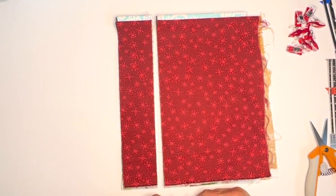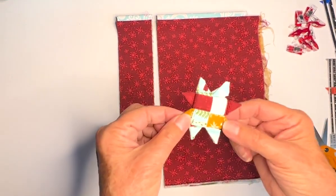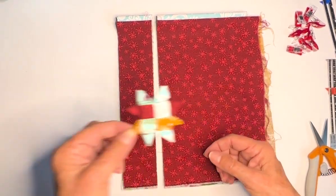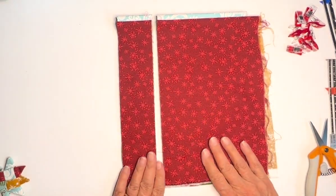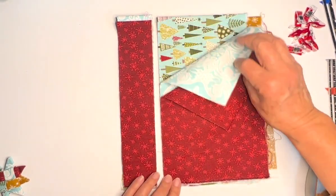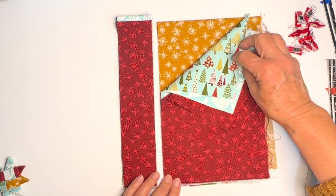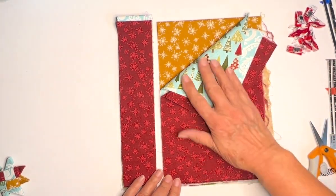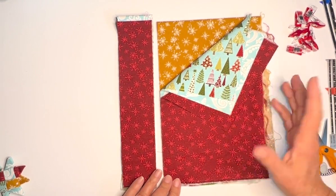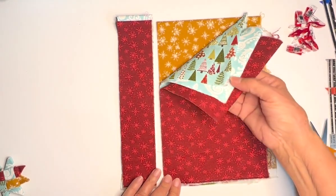Hey everyone, this is Lynn from Create Whimsy, and today we're going to make Scandinavian fabric stars that look like this. I started with four fat quarters — I got four holiday-influenced fat quarters that kind of go together. I really like this color scheme, but you can use all one fabric, two fabrics, three, or four fabrics.